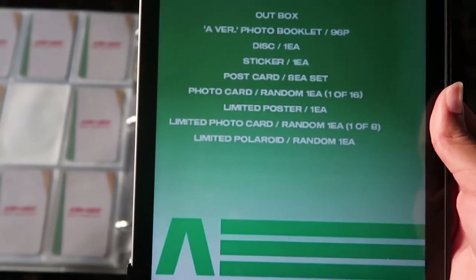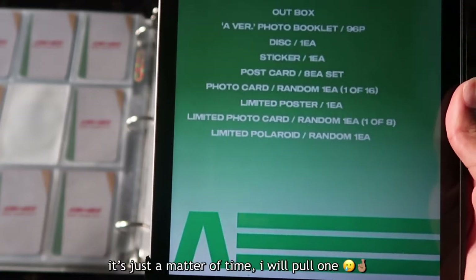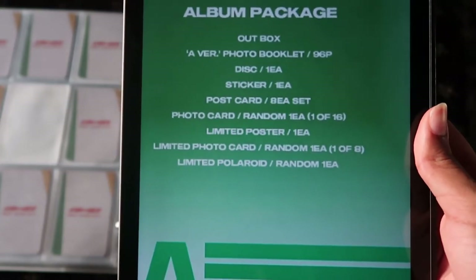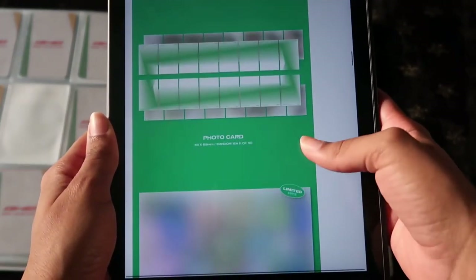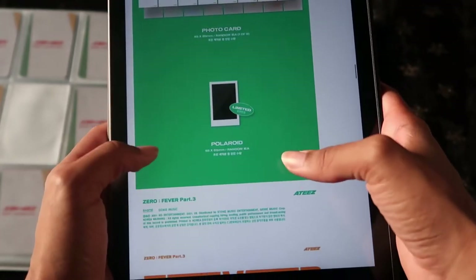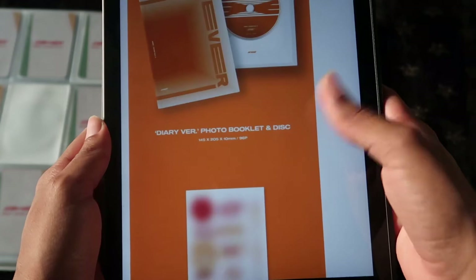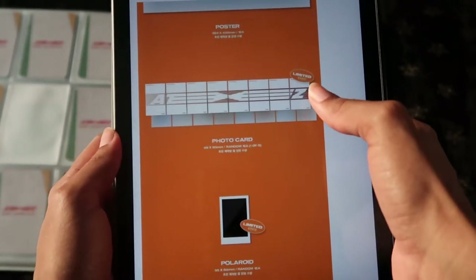I love all of the members in ATEEZ, I just want a polaroid. Buying 12 albums, girl you might not get that polaroid, but you never know — I saw someone who only bought one album at their local K-pop store and they still pulled a polaroid. So if I could pull a polaroid I would be the most happiest person on earth. The A version has postcards, two photo cards per member, limited poster, limited card one per member, and then the limited polaroid. For the Diary version — it's basically the same thing. I love the orange — sticker, postcard set, two photo cards per member, limited poster.